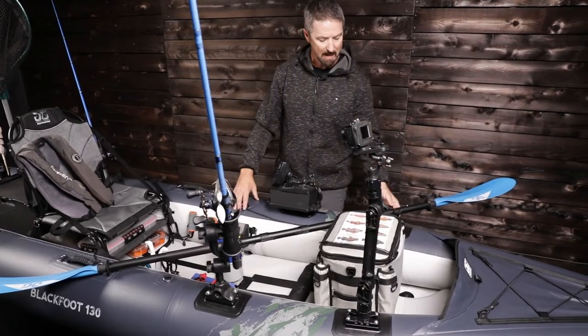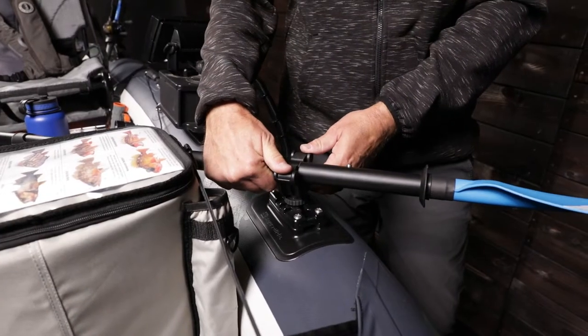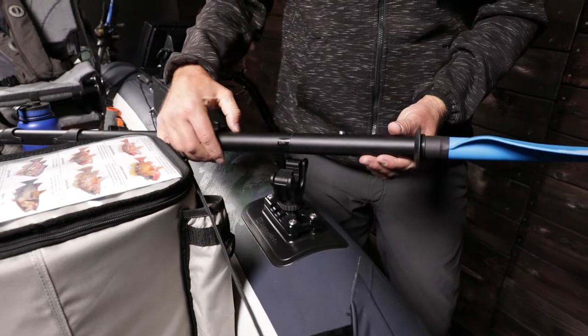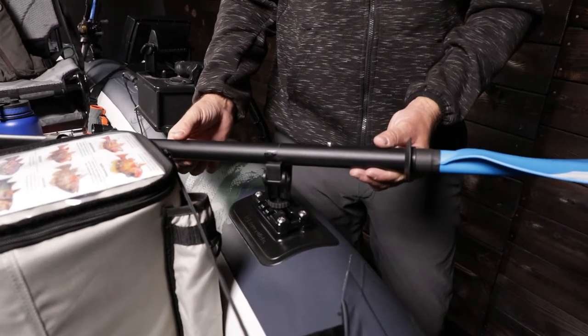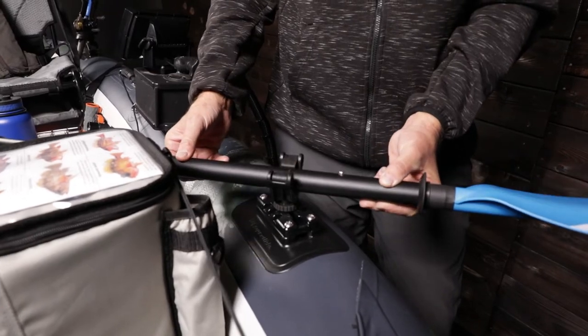Moving slowly back, we have a paddle connection spot. This allows you to have your paddle. If you're on the open ocean, you definitely want to leash your paddle, but this is a great way to have your paddle held in place — keeps it up in the front of the cockpit.